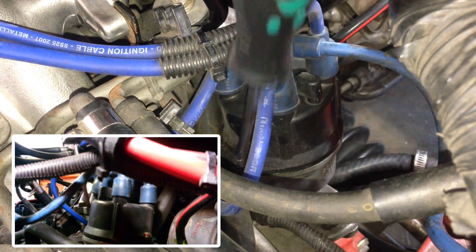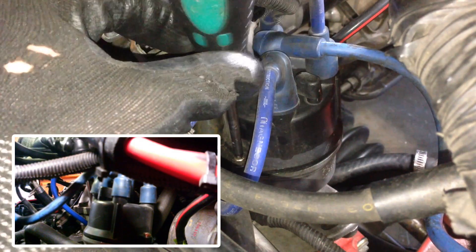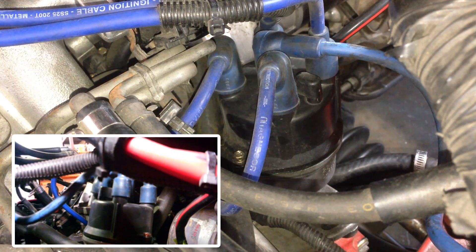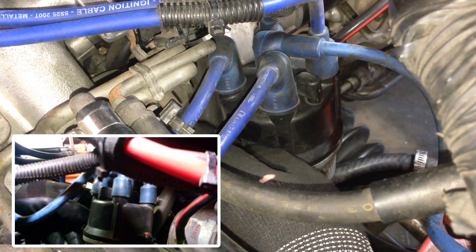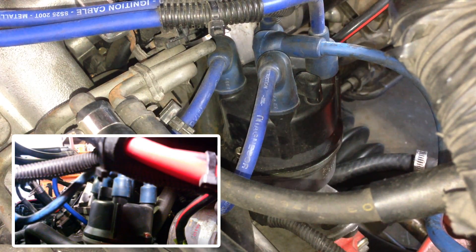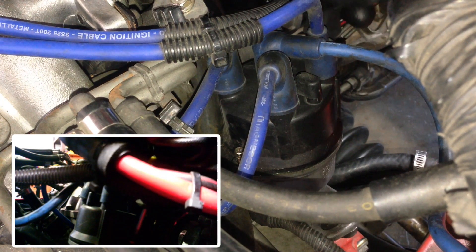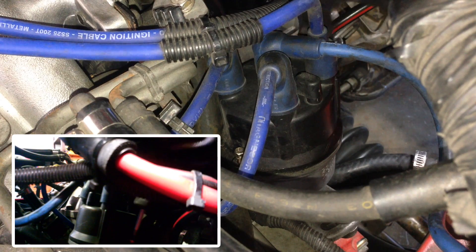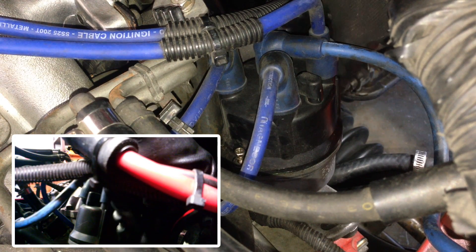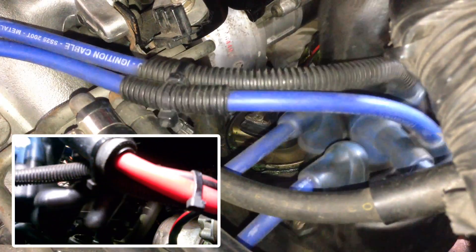Alright, so the first thing we're going to want to do is just take the distributor cap off. You can leave the cables on there. If they're stubborn, they're at 7mm head — just crack them. Once you've done them, just swing the cap up and put it out of the way down there.